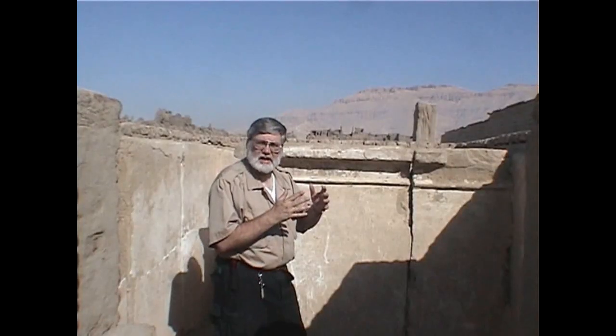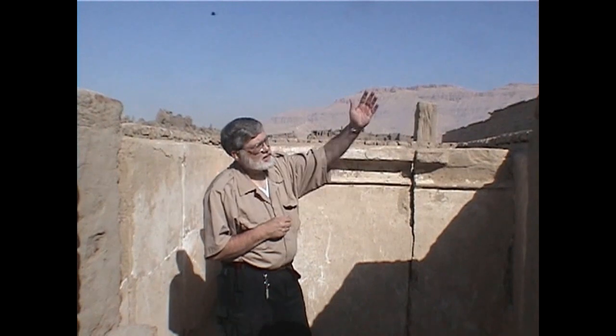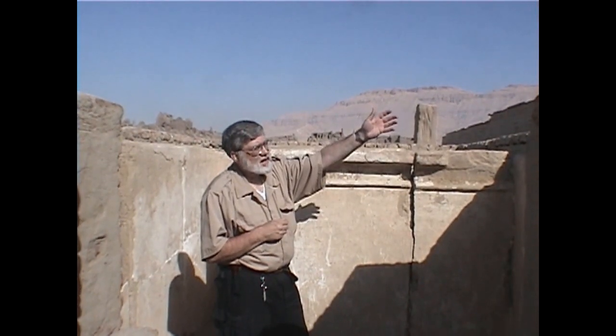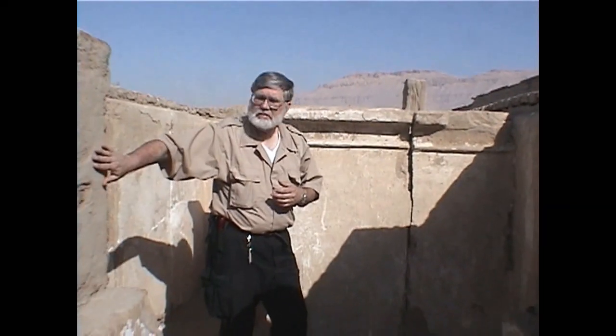This is where Ramses III's temple is located — the temple is right over here. But here, this place where I am, this is the royal palace. In fact, I'm in the area of the royal harim. Now the pharaoh would visit here occasionally, and this is a mud brick building.